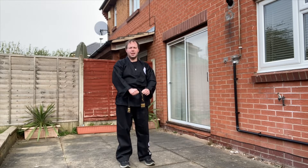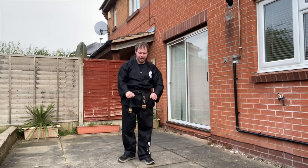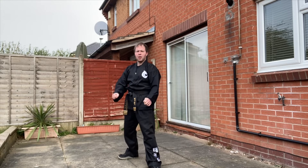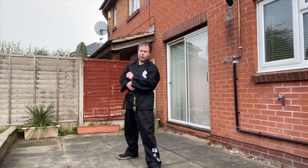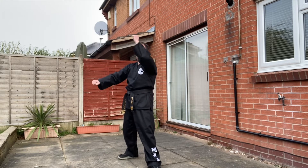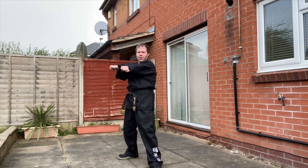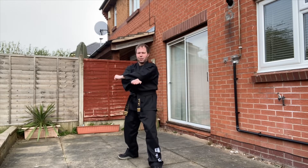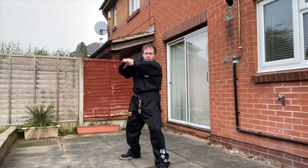Another technique you're going to encounter in your three-step sparring is a front back fist strike. If we take up an L-stance, cross the hands the opposite way that you would for a middle block. So instead of the blocking arm underneath, we're going to go back fist — striking hand on top. So with my front leg, front hand goes on top. Back fist.